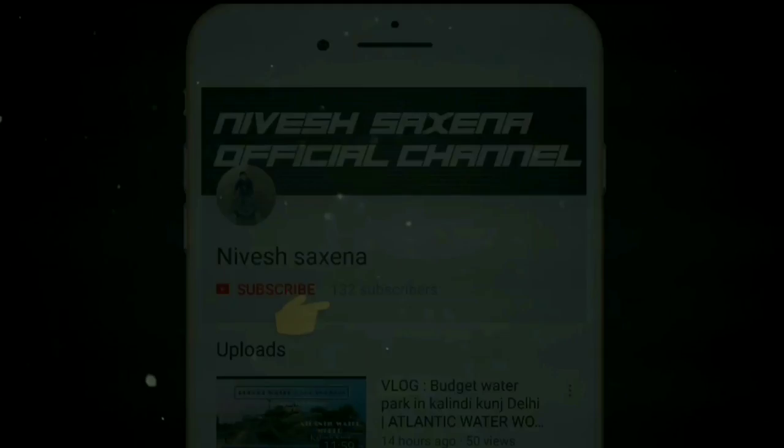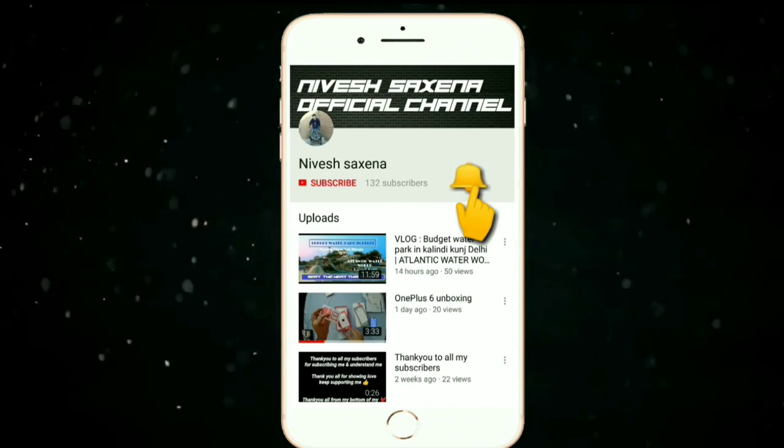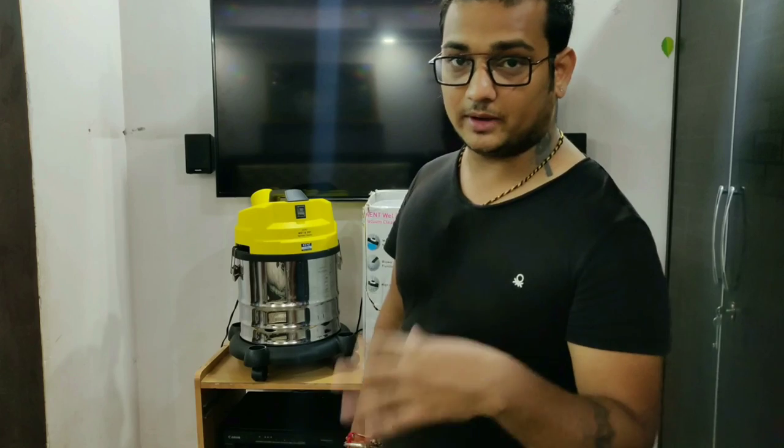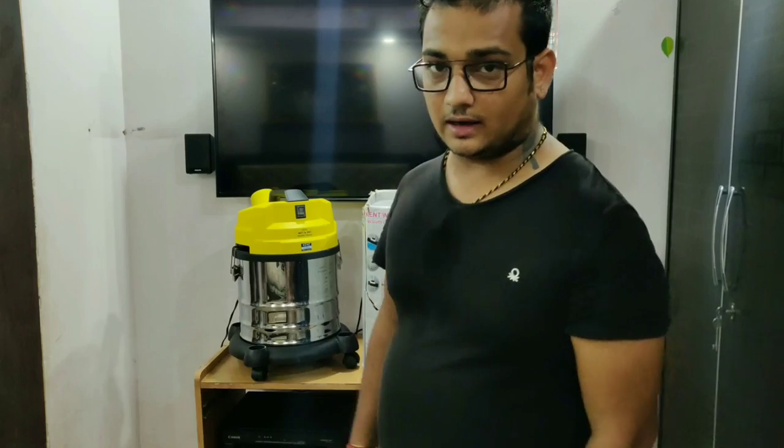Subscribe to my YouTube channel and press the bell icon so you never miss an update. What's up guys, this is Nivej Saksena, I'm back once again. Sorry for being away for a long time — I was quite busy with my work. So let's go, today I'm back with a new video.